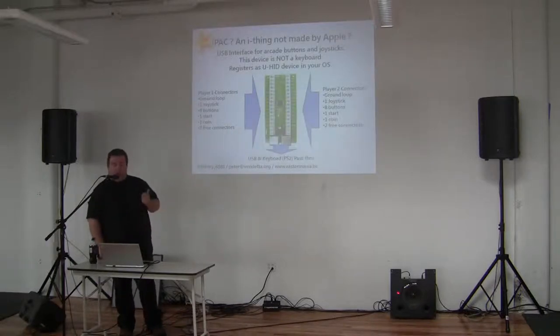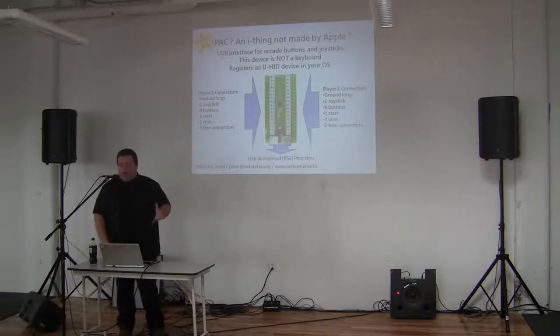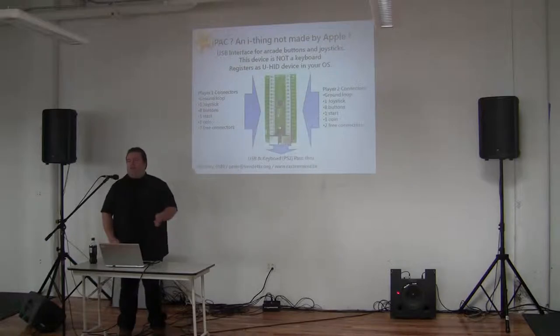An IPAC is not made by Apple — they do exist. It's a USB interface that allows you to easily hook up all the controls to your PC device. Normal USB will usually max out at four to six simultaneously pressed buttons, which is a problem in a two-player Street Fighter 2 game. An IPAC does not have this limitation. It's a universal human interface device — no driver needed, works on anything post Windows XP, Mac, or Linux.